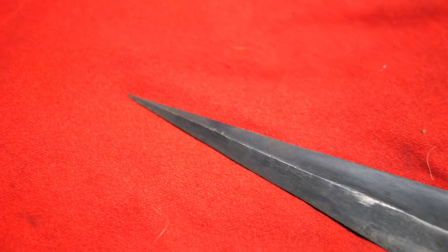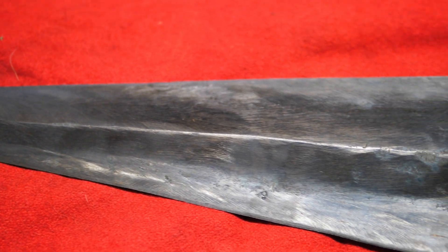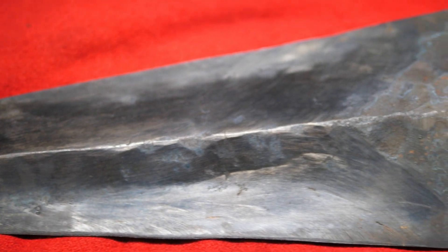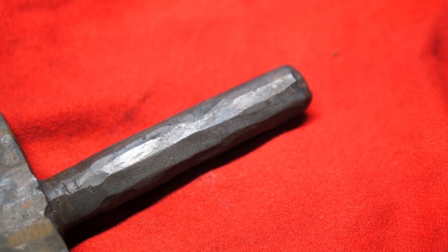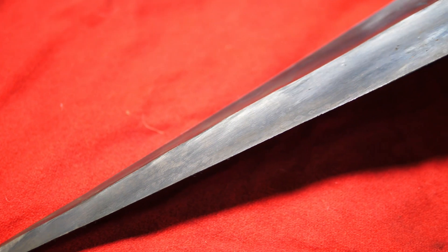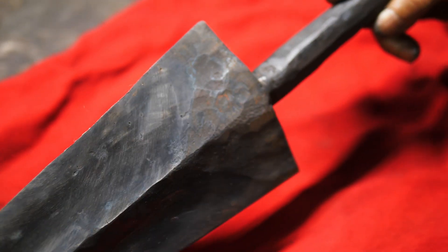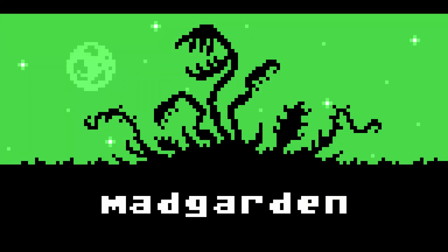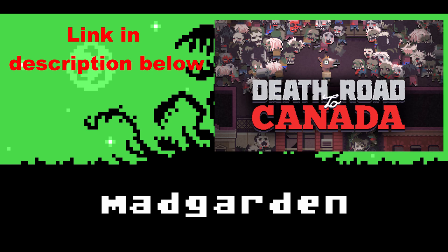Hi there, Thack here from Thack Ironworks. Today we are going to go through the process of building the Hollow Knight Sewer, which is a project I just did. We did a video on it without talking, just a visual, and this is a follow-up showing the process with me talking in the background. Before I start, I just want to shout out to Paul Pridham, who is a student of mine and a game designer — he was the one who suggested this build. He does games like Death Road to Canada, Mad Garden Inc., so if you're a gamer you might want to check that out.